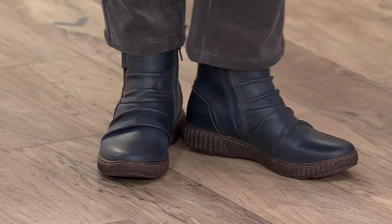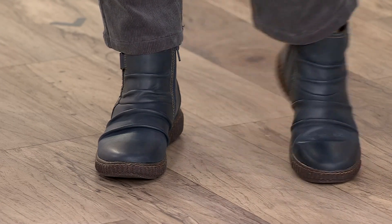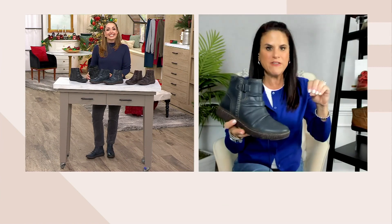And it's not only for jeans — putting it on with this little tiny baby whale corduroy pant, putting it on with even a dress and some tights, it's going to be that comfortable everyday boot.